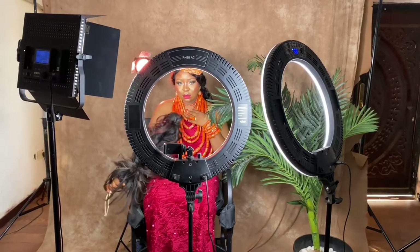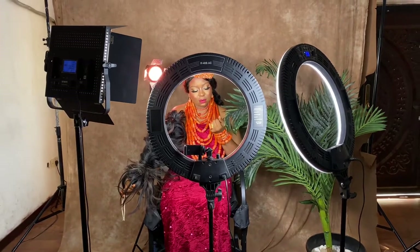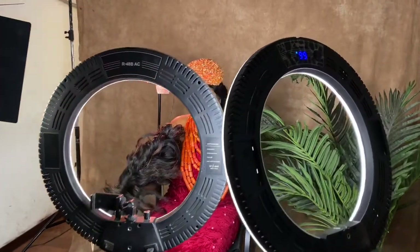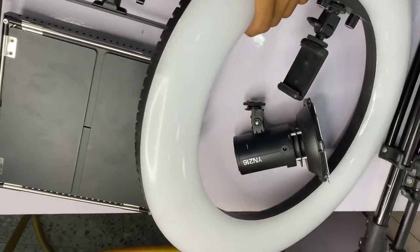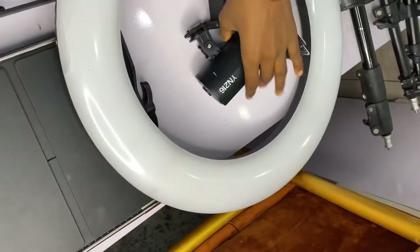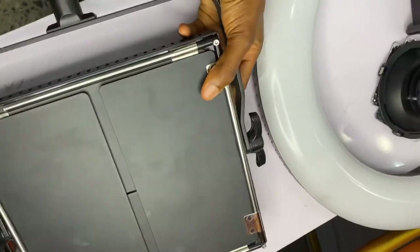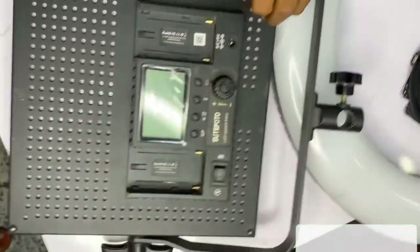Hello guys, welcome back to my YouTube channel. I'll be showing you how I set up my light to get a perfect picture and video. Note that this is not only for makeup artists — if you're a content creator, you can also try this out. I'll be using three lights in this video: the popular 18-inch ring light, the YN C16, and the LED 660.